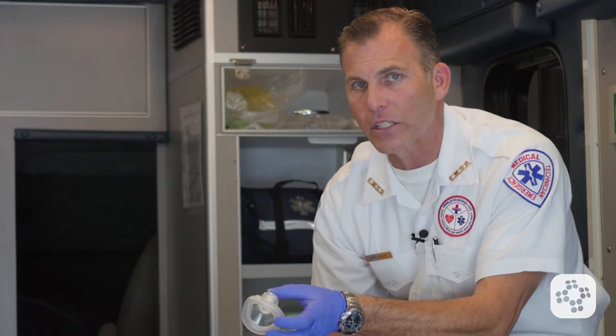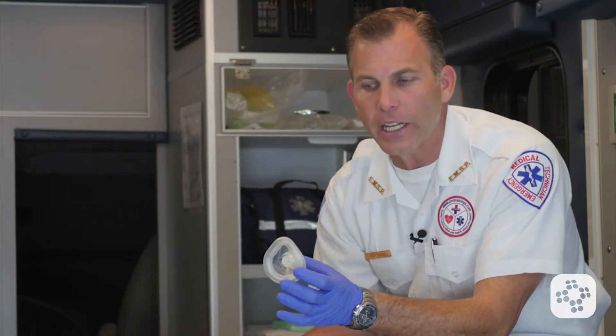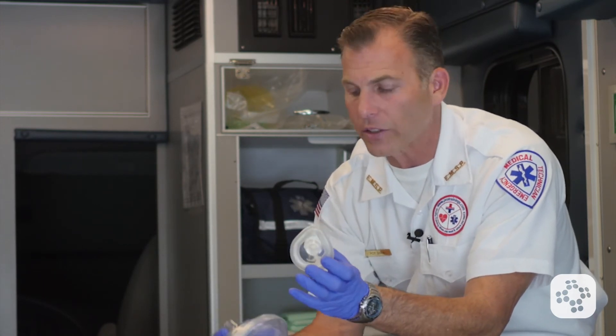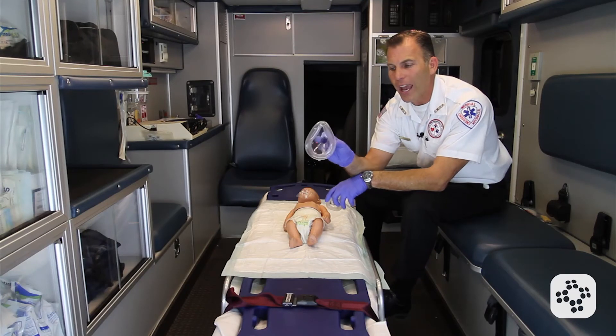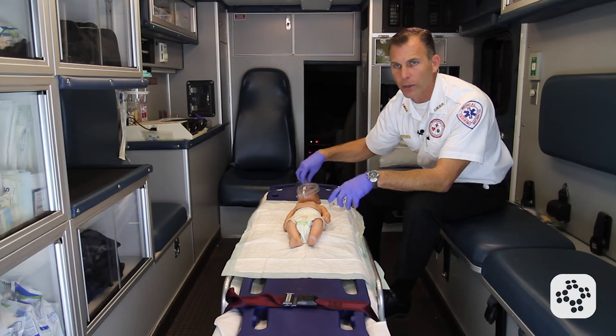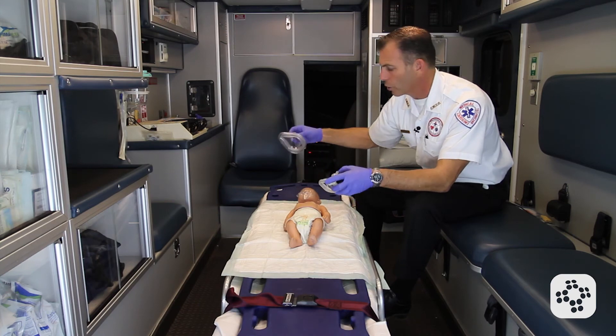If at all possible, use the appropriate size for the patient. I have an infant pocket mask, so I'm going to use that size appropriately. If all you had was the adult size mask, there are tricks of the trade — such as turning it upside down — to try to make it work.